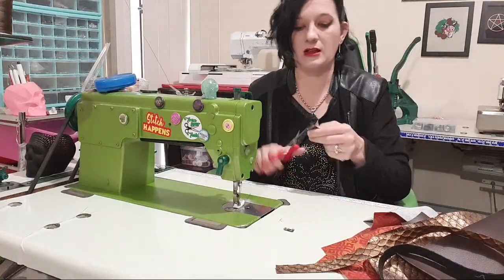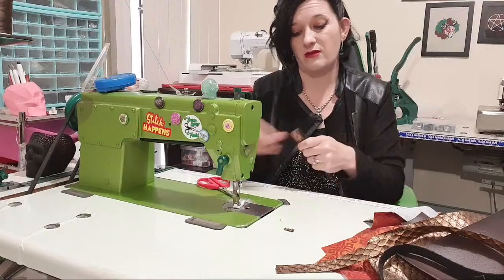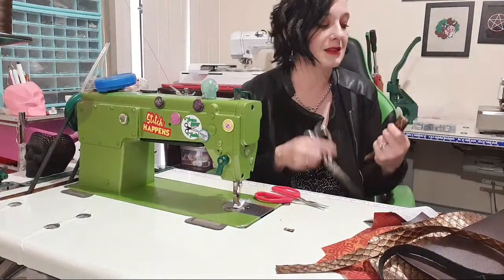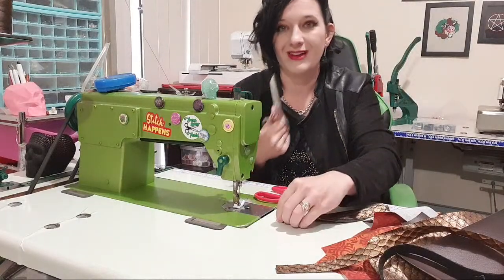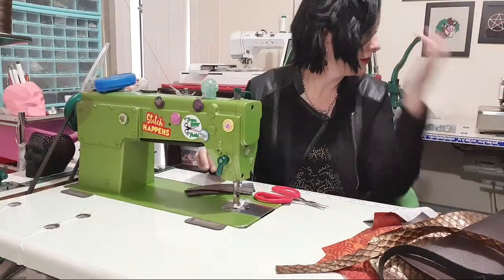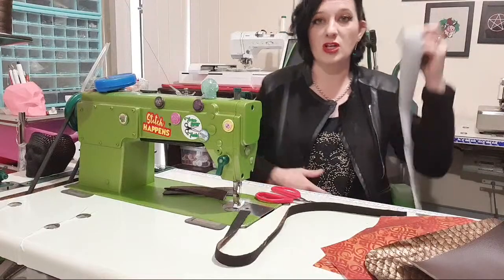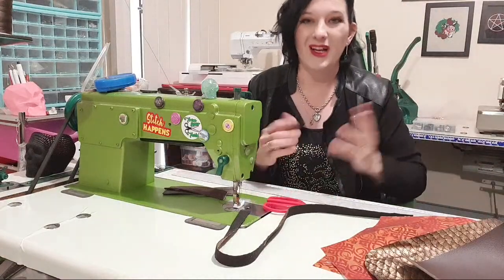I'm going to chop off the little excess bit, then fold this in half and chop it — probably with class-A scissors because it's vinyl. You need the right tool to cut vinyl. So let's do the other strap — this is my leg strap. You can actually skip this strap if you just want it to hang from your belt clips, but I'm going to do it.